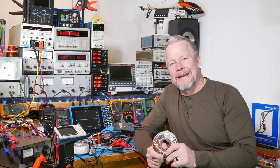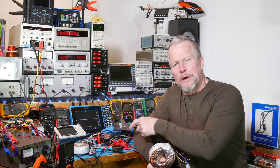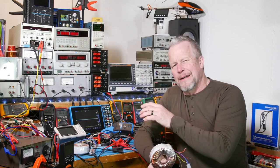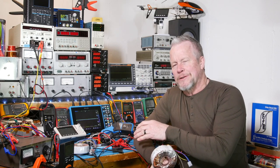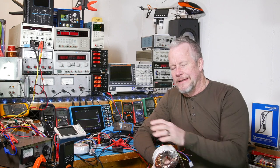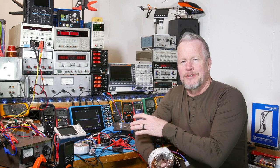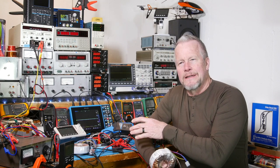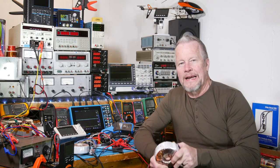Hey guys, Eddie Alho here with kissanalog.com. In the last video on this Class D amplifier — this 420 watt unit — 420 watts is at 10% distortion, so I think 330 watts at 0.5% is a better number to go by. All I want is a good solid 100 watts on each side.